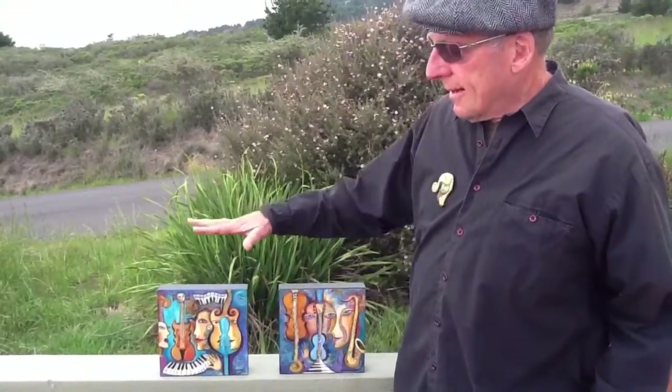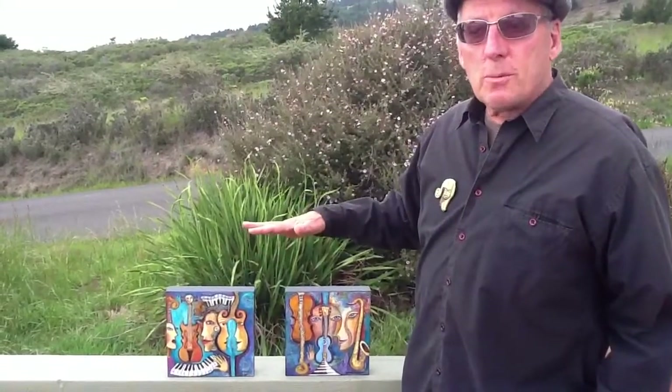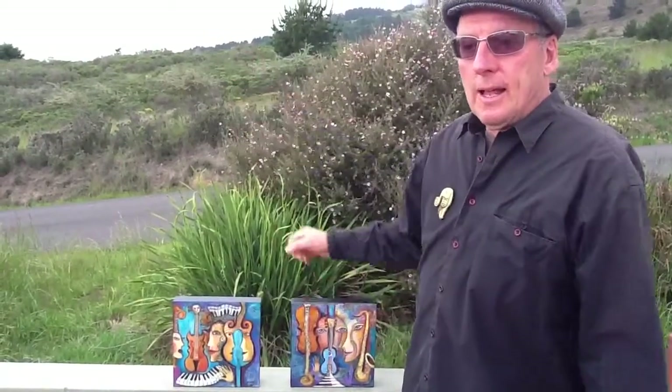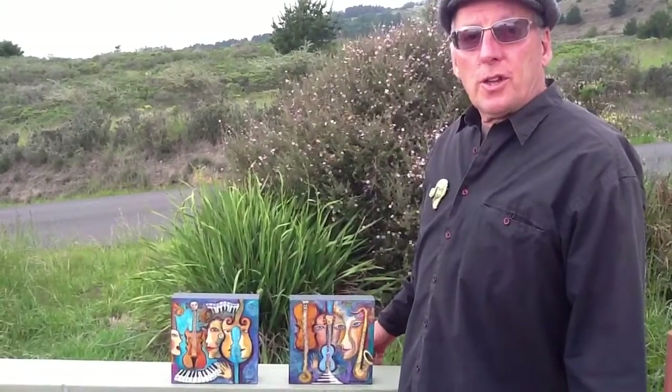These paintings show the miracle of music. They show multiple faces and multiple instruments, and how music comes together with people and instruments as they create the harmonies and the wonderful thing known as music.